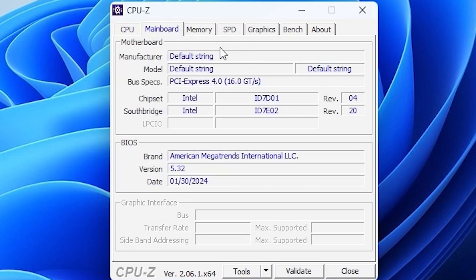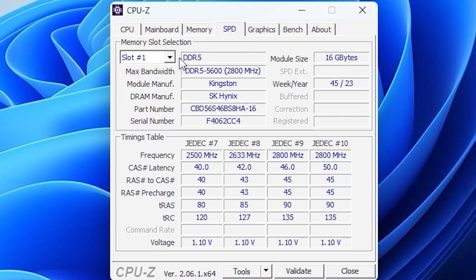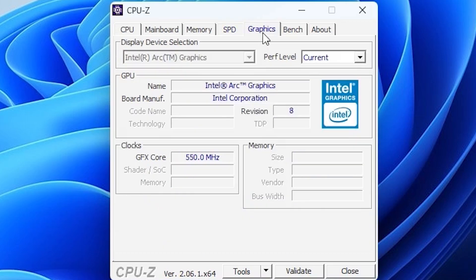When it comes to the mainboard, there's quite a lot of information. The bus specification is PCI Express 4.0. Memory is 32 gigabytes. On the next page we can see two slots of DDR5 5600 Kingston RAM. The graphics will be the Intel integrated graphics, and I'm curious how it will perform in gaming and other applications.